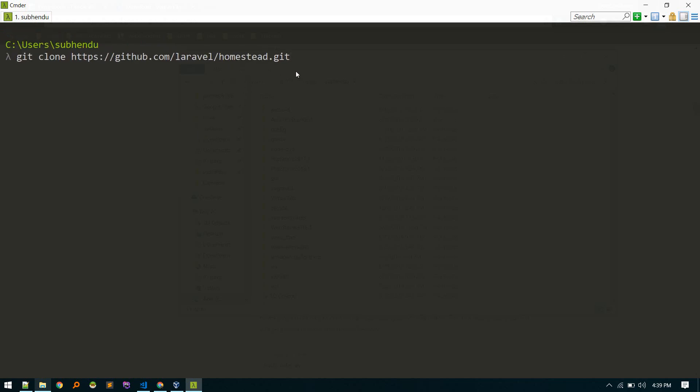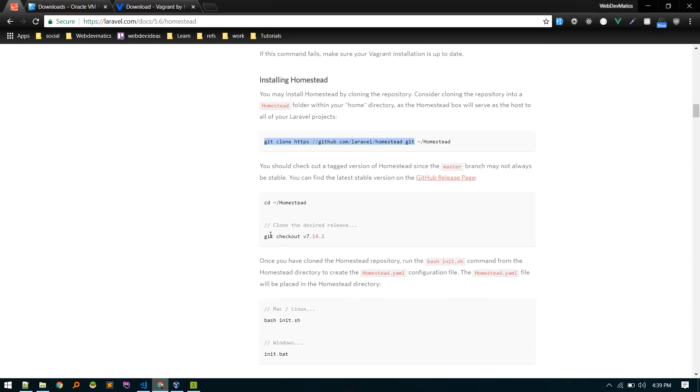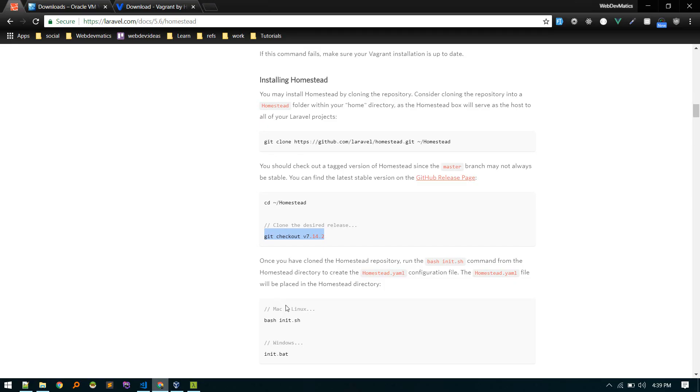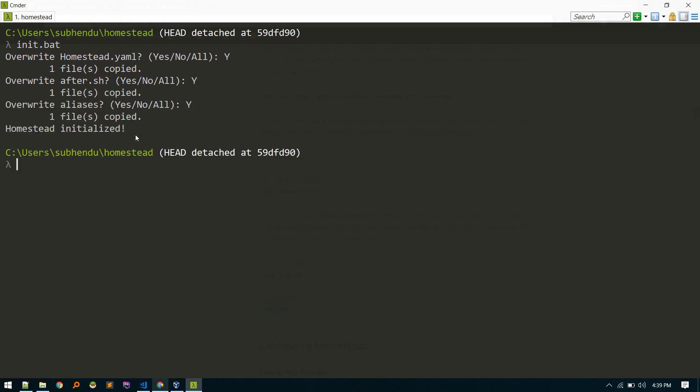I've already cloned the repository, so let me cd into the Homestead directory. Your default branch might be master, but master may not be the latest branch. Run git checkout to the latest branch. Then, depending on your system — for Mac/Linux run the bash init script, for Windows run init.bat. This will create the homestead.yaml file.